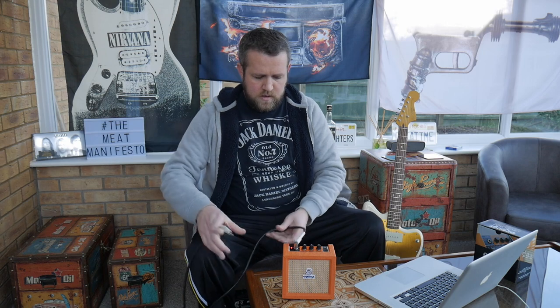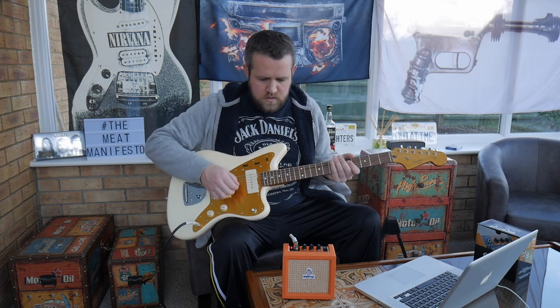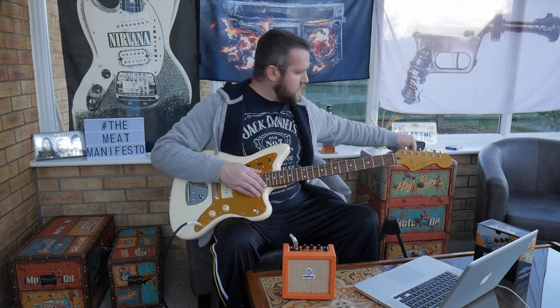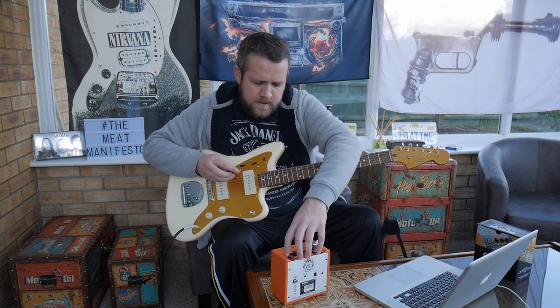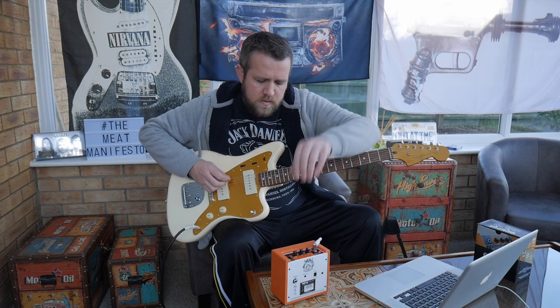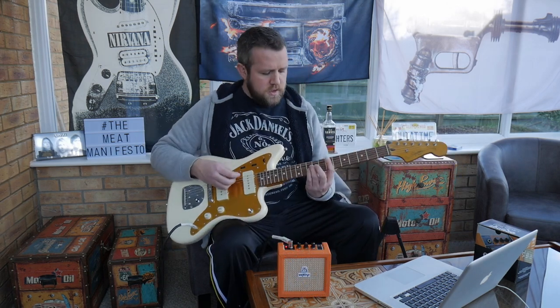I've got my guitar — there you go, power up, the battery. As soon as you put the input jack in it powers on. First test, I'm going to check the tuner because this guitar's not tuned. Right, so we're all tuned up.